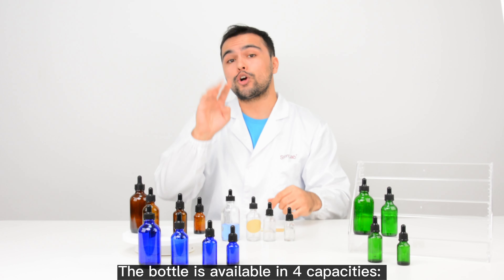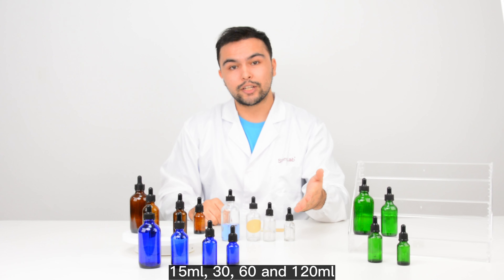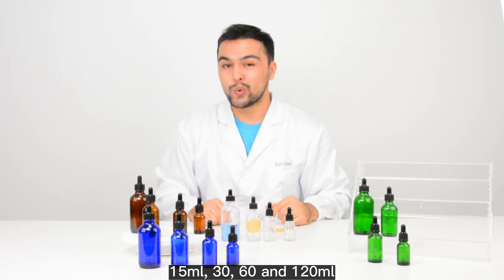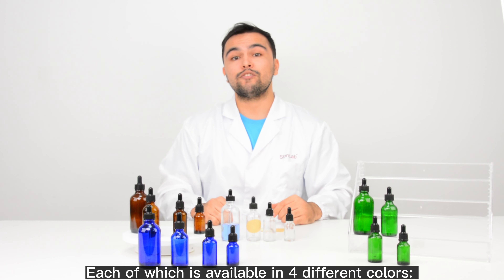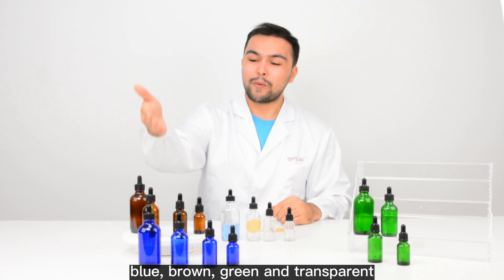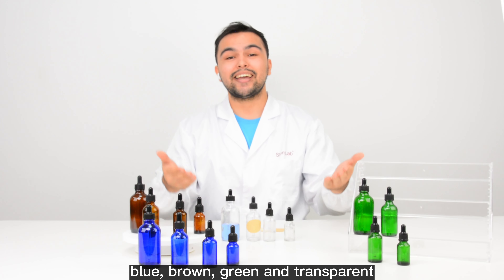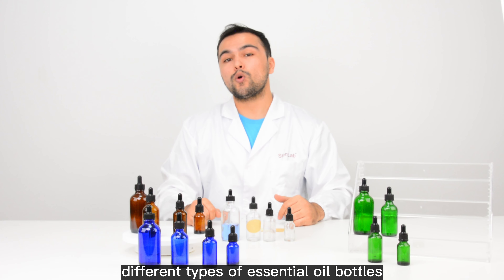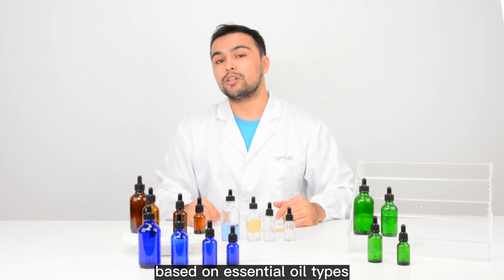The bottle is available in four capacities: 15 ml, 30 ml, 60 ml, and 120 ml. Each of which is available in four different colors: blue, brown, green, and transparent. You can choose different types of essential oil bottles based on essential oil types.